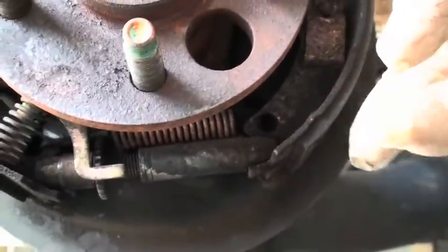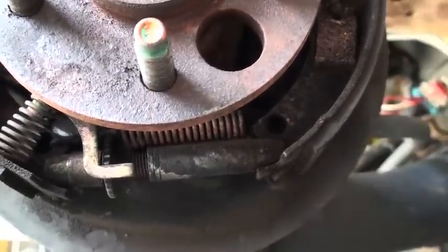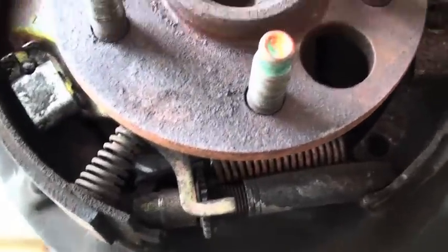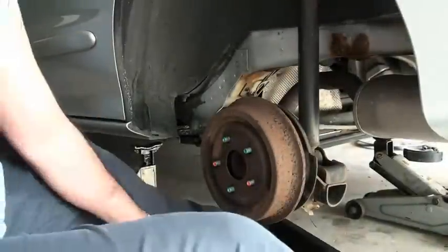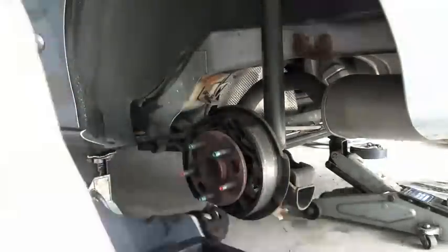So try to get in the habit of using your parking brake, and that will ensure that your brakes are adjusted as they should be. But if you haven't used it in a while, be careful — it may get stuck, and that would get ugly. That is a general overview of how drum brakes work. The full-length video will show these components all disassembled and how to service these drum brakes.